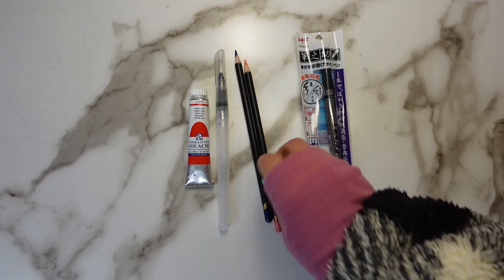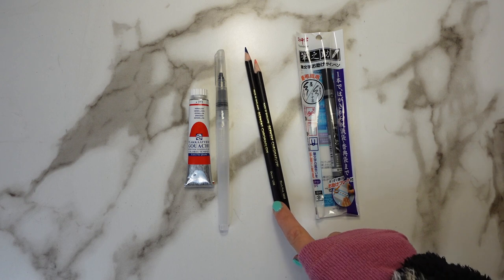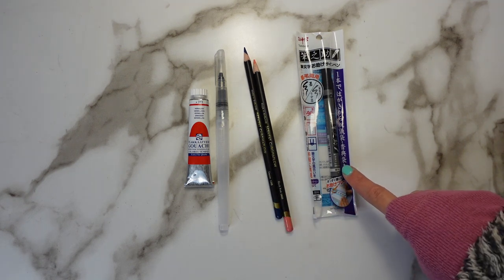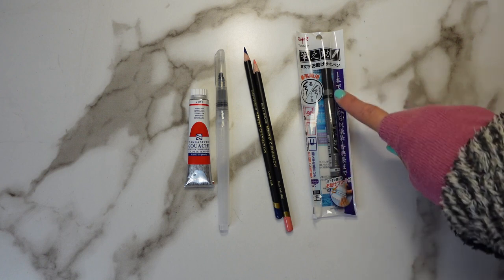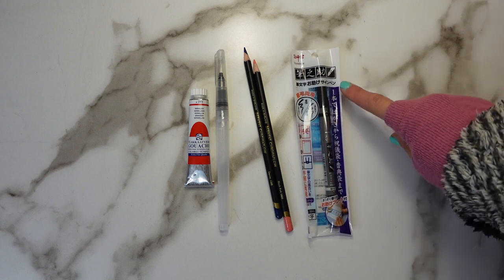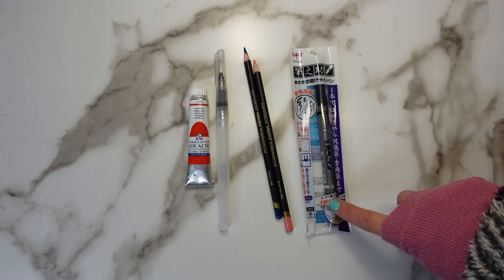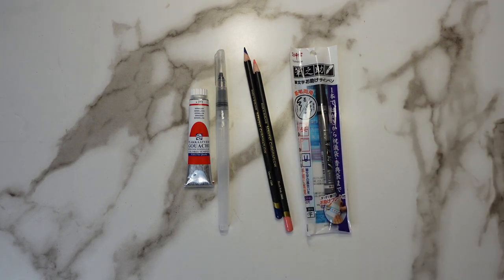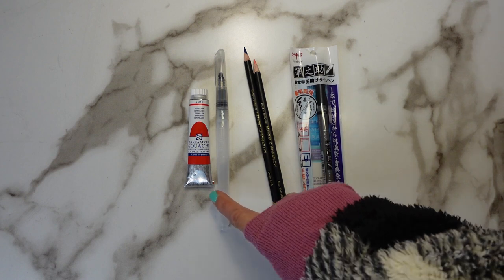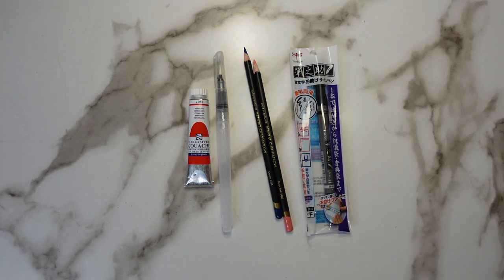And then we've got two Derwent Chromaflow colored pencils. Last but not least, we have the Tombow Twin Tip Brush Pen. This has two brush tip ends — one in gray and the other in black, which is pretty cool. So this is what we have to create with. I'm going to get my space ready, get this pen filled up with some water, and we're going to get to work.